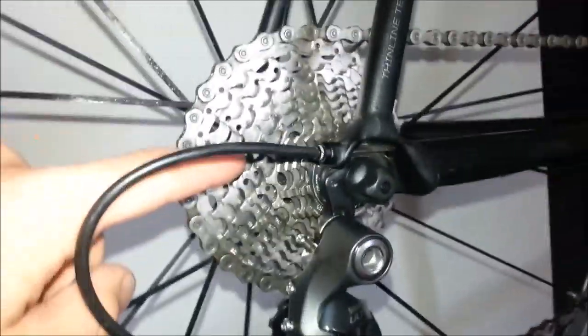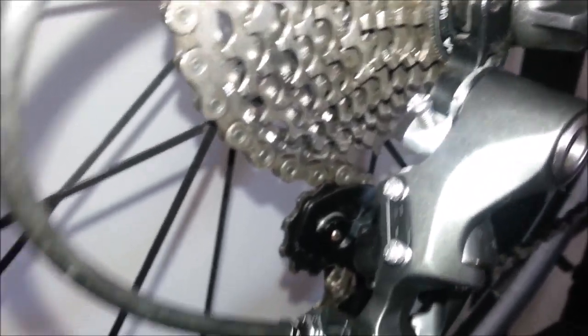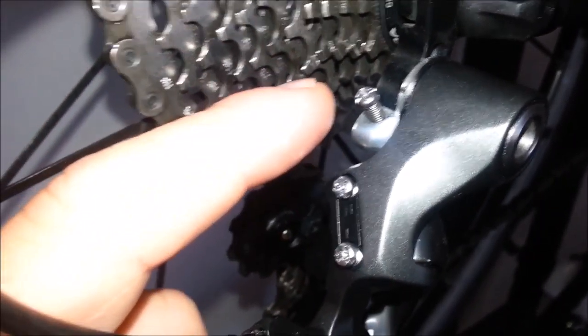Okay, so this is a correction video. The last one I did was about my CAD12 and the 32 tooth cassette and the short cage derailleur. I made a mistake that someone noticed while watching. The B screw — I said to have it all the way in. That is untrue for this model.